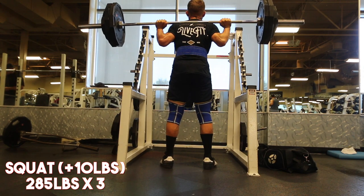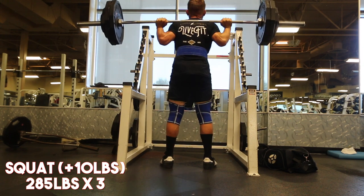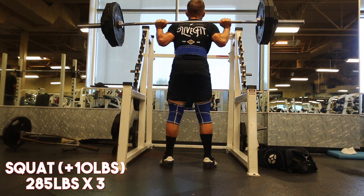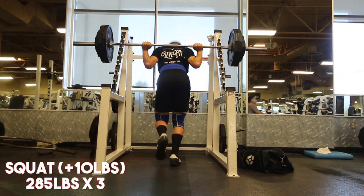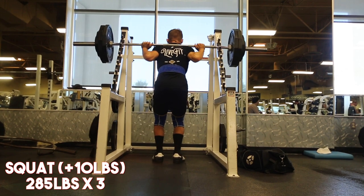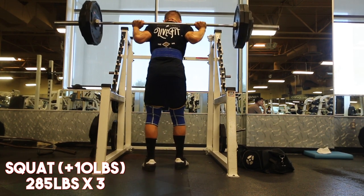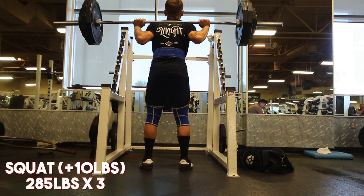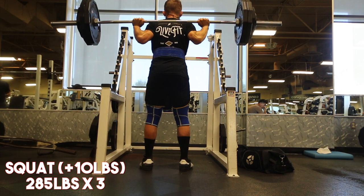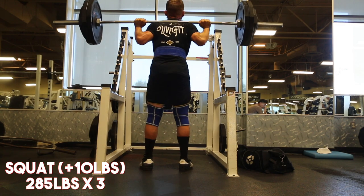I've gone through strength gain phases before, but this is really motivating for me. My form isn't perfect and I completely realize that, but that's something to dial in as I move forward. When I'm working at this intensity and hitting three rep maxes every single week, my form isn't going to be spot-on.